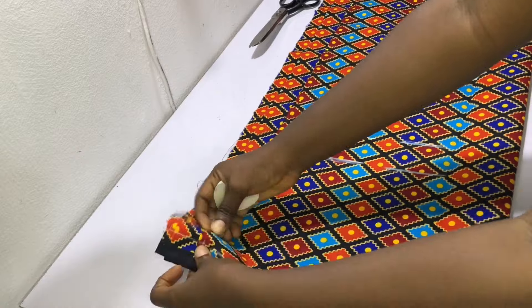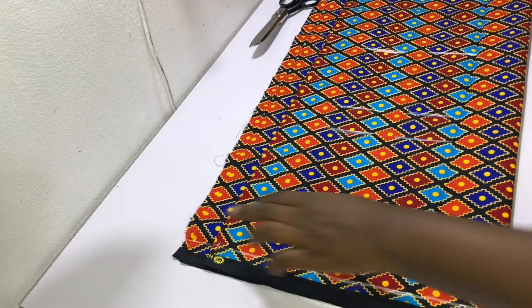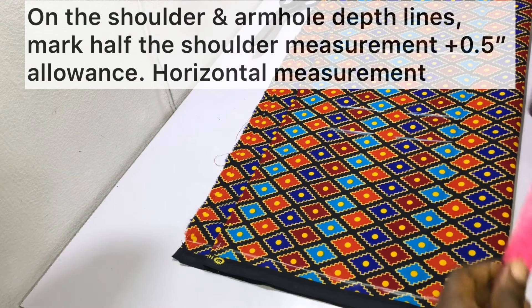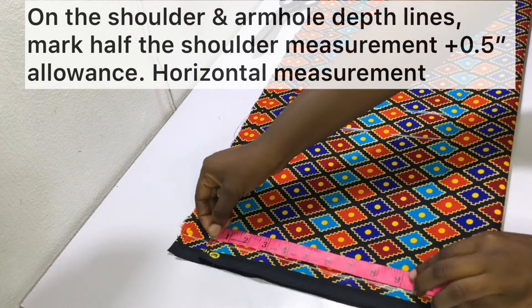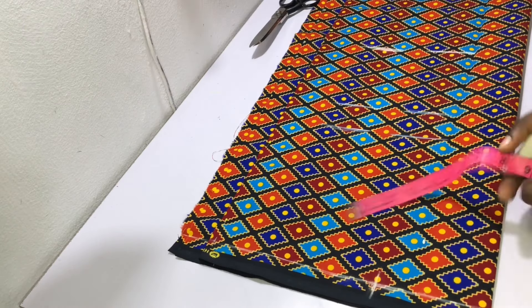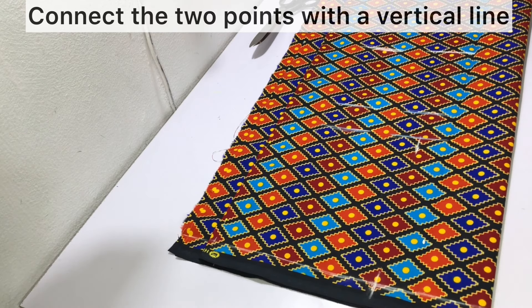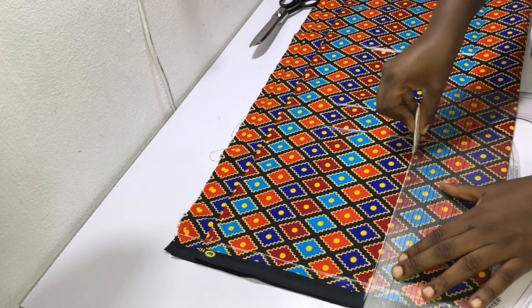Next we'll be marking out the circumference measurements, placing our measuring tape starting on the folded edge. On the shoulder and armhole depth lines, mark out half the shoulder measurement plus 0.5 inch sewing allowance. Connect the two points with a vertical line as shown.